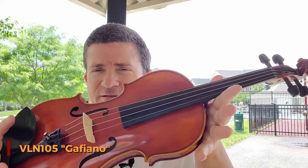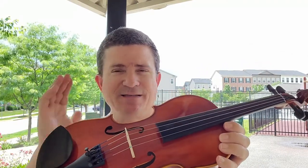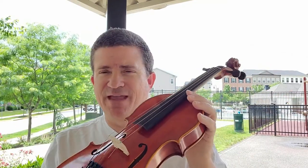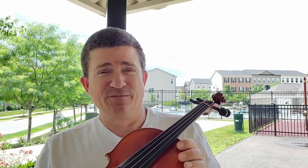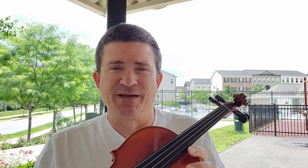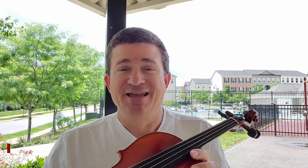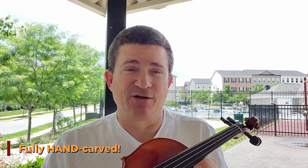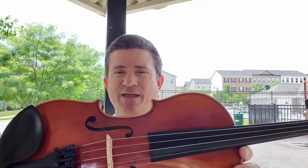And here it is, right here. Those of you that are fairly familiar with our instruments, or paid attention to our last videos with the Model 85, this instrument — the Gaffiano — is very similar. In fact, it's pretty much the same instrument. The biggest difference between this instrument and the Model 85 Wilhelm is that this instrument is fully hand carved. The Wilhelm is also fully carved, but there's more machine carving going on. This instrument is fully hand carved.